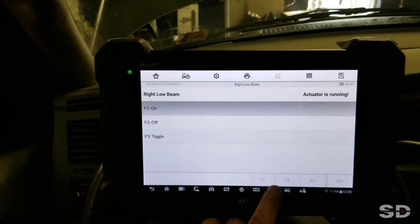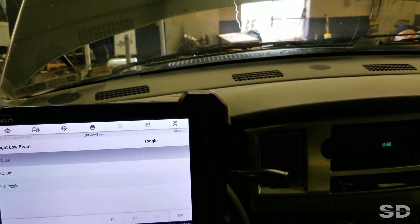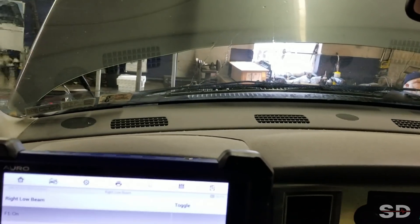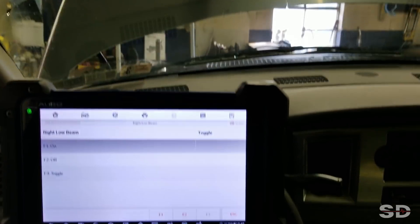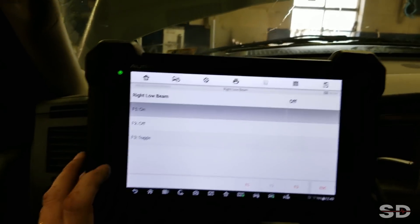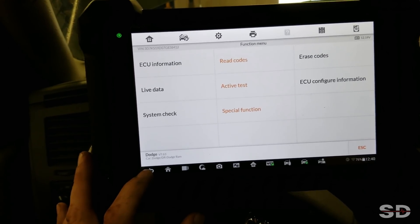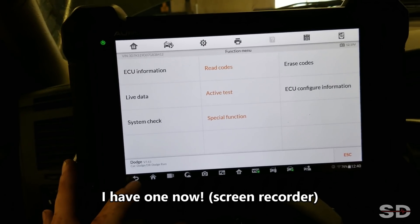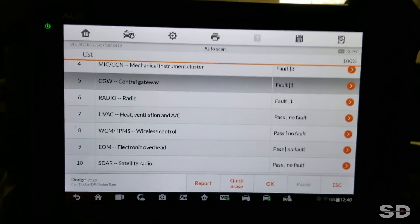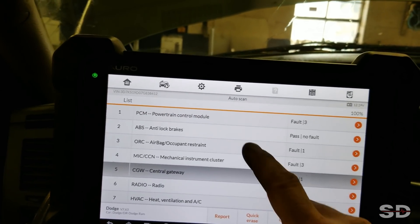Right low beam — we salute their service — let's toggle it. The Pittsburgh Symphony Orchestra pays tribute to servicemen and women. So that takes a few to activate. Pretty cool. I'm going to like this tool — we need to get a good screen recorder for you guys, otherwise you're not going to see a lot of it. 2007 Dodge — I'm happy with how many systems I can talk to in this, that's for sure. HVAC system, cluster, airbag, ABS.